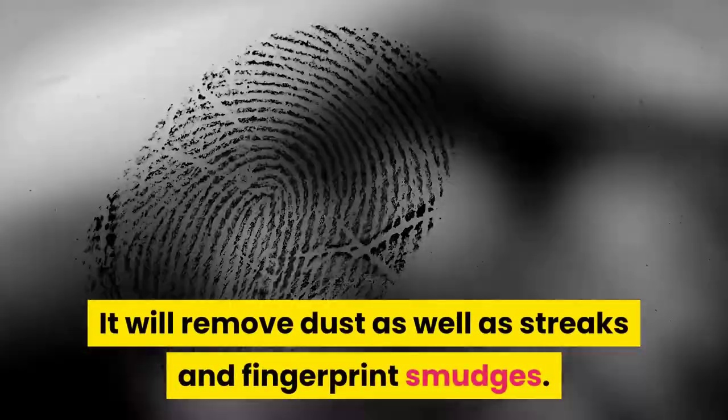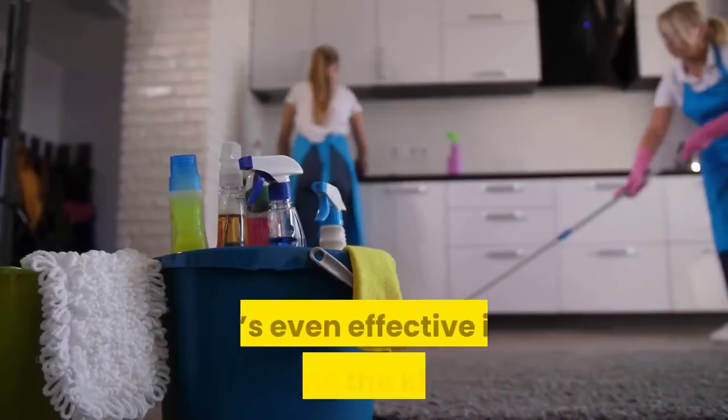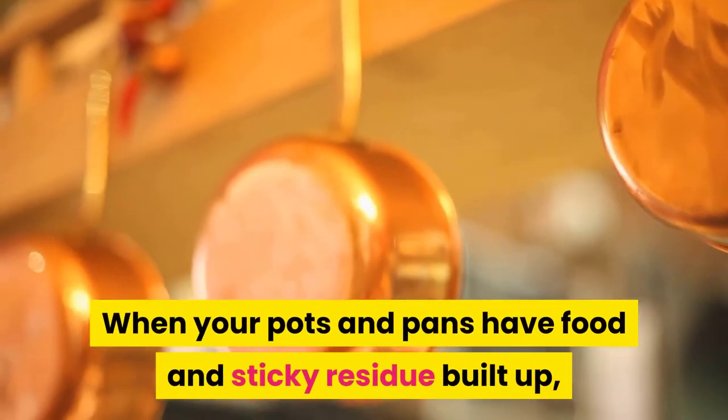Remember to use the proper cloth so you don't scratch the surface of your glasses. It's even effective in cleaning the kitchen — when your pots and pans have food and sticky residue built up, add some vinegar to them and let it soak in for a while.